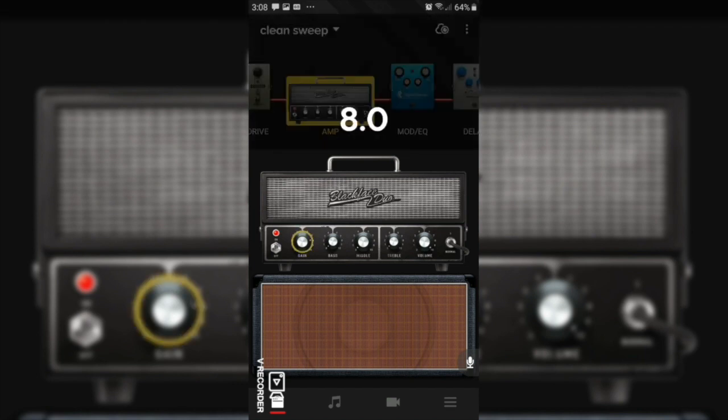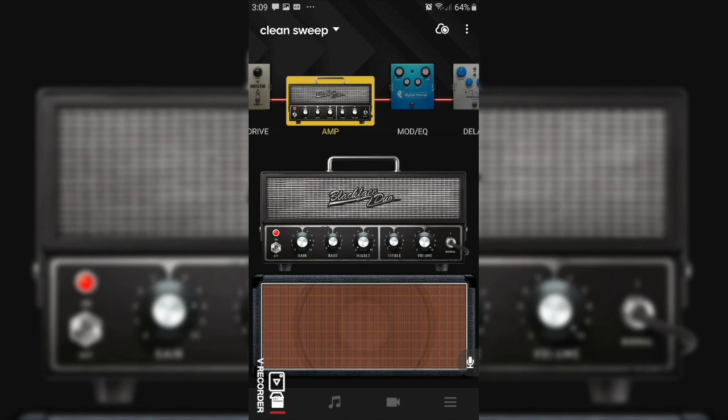The first thing I'm going to do is stick my gain up to about 8. The reason I'm not going all the way up is because I don't want to introduce any grit, dirt, or unwanted artifacts into the sound. I want it to be as clean as possible — putting it all the way up just introduced a little bit of unwanted grit into the tone. So far we sound pretty dark because we haven't messed with the EQ.